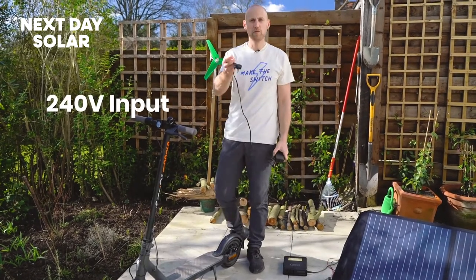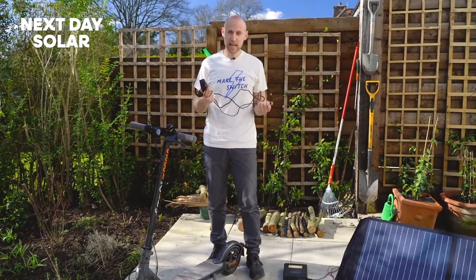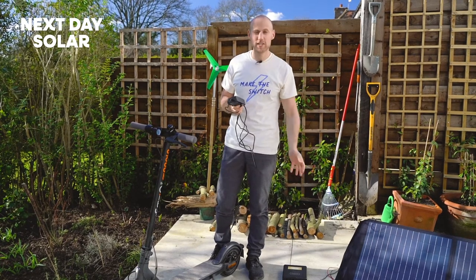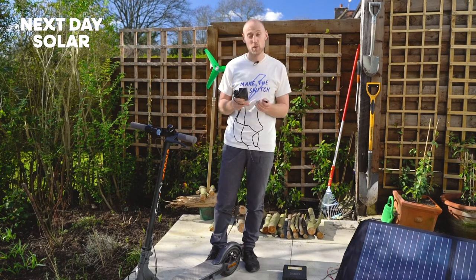We can see here 240 volt standard input, out to a connection for the scooter. So the question is, can you use it? Well, you have to check how much energy this uses. We checked and it's about 70 watts. My device is rated up to 120 watts at peak and 100 watts under steady current, so we're absolutely fine.